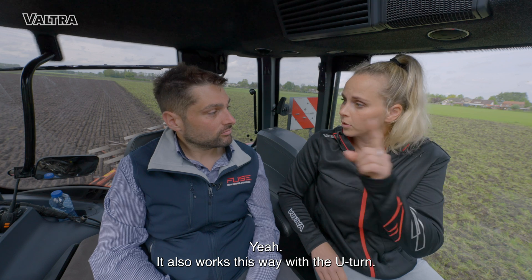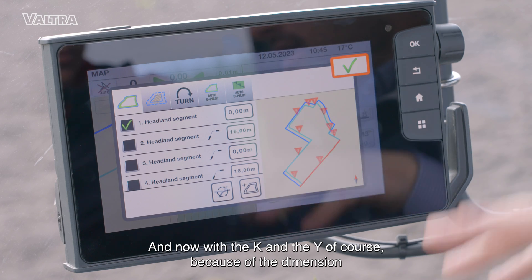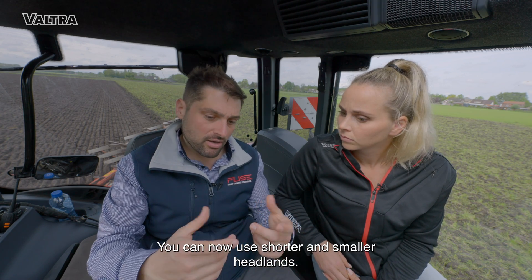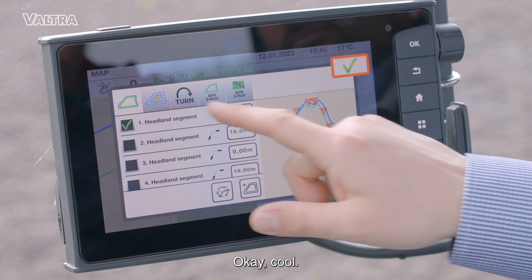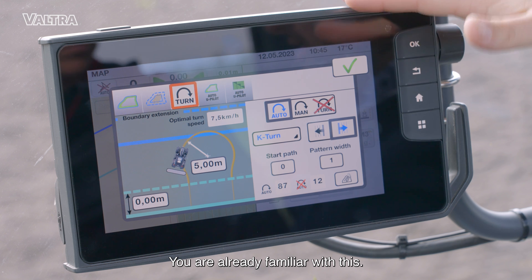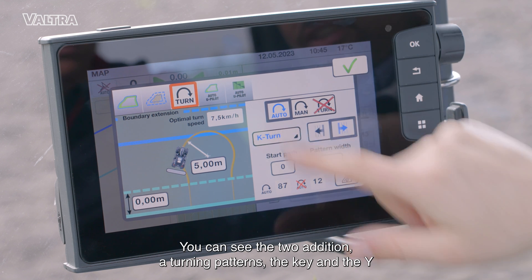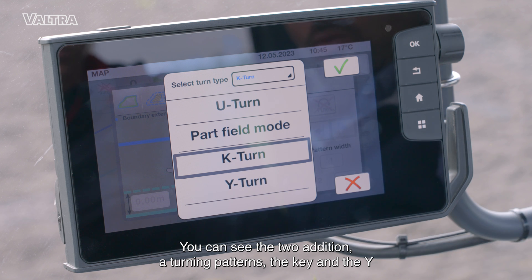It also works this way with the U-turn — yes, that's the same. And now with the K and the Y, because of the dimension and geometry of the turning, you can use shorter, smaller headlands. You are already familiar with this screen — basically here we have all the settings for the Smart Turn. Here you can see the two additional turning patterns, the K and the Y.